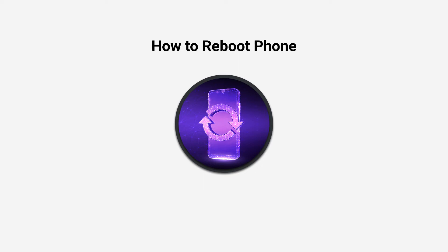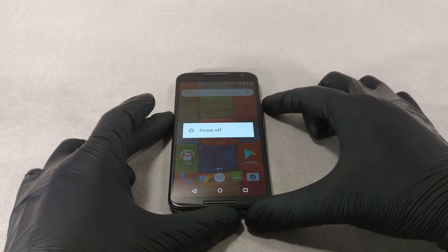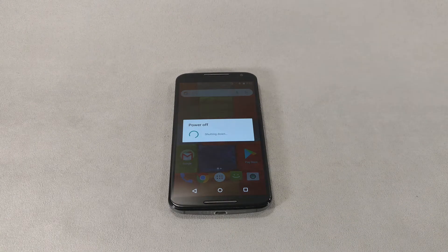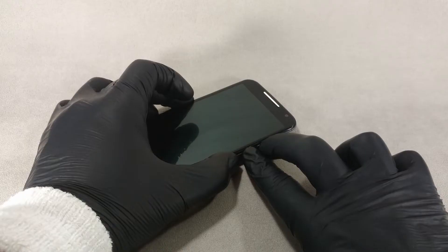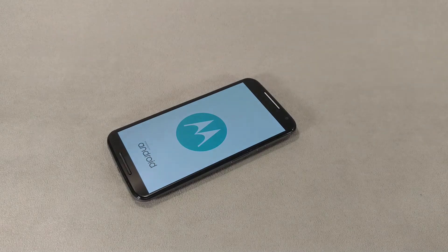Hi guys! Today I am going to show you 3 ways to reboot your Android phone or tablet. The methods will work for a working phone, or if your phone freezes, slows down, or the power button does not work.